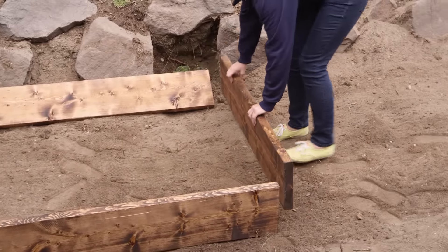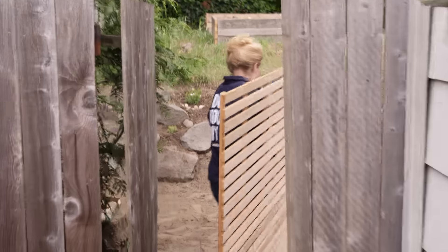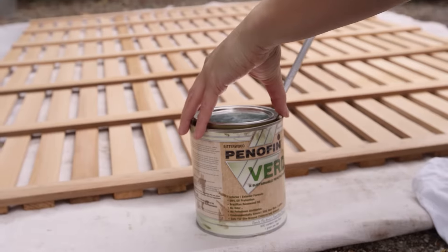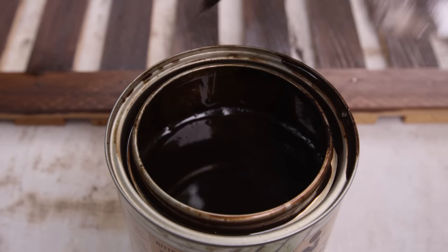The first step for this project is to cut the wood to size and stain it. We used Penifin Verde, which is a non-toxic deck stain. Apply with rags and wipe down after 15 minutes.